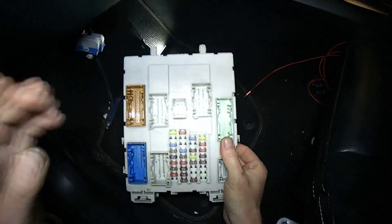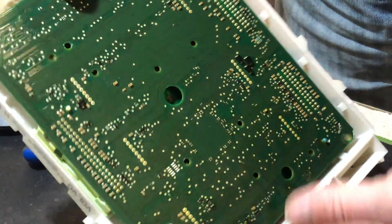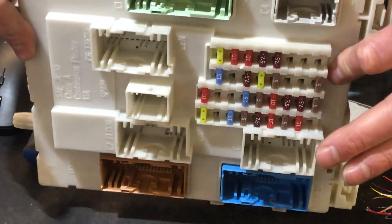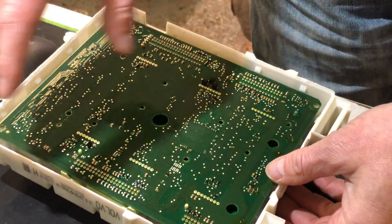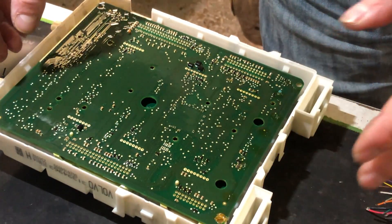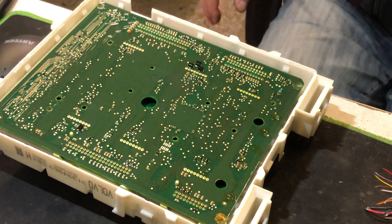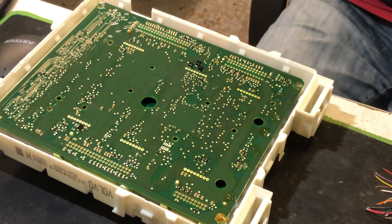And there's the BCM out. So on to the next stage. As we said earlier, these body control modules are programmed to the vehicle — it's got all the immobilizer data in it. So if you get a secondhand one and plug it in, the car won't start, the ignition won't come on, central locking won't work, absolutely nothing.